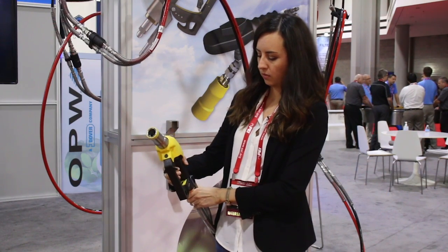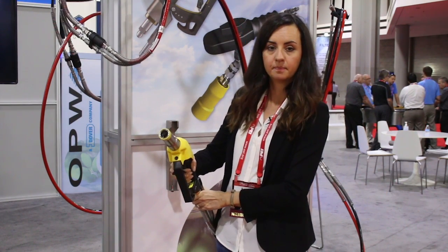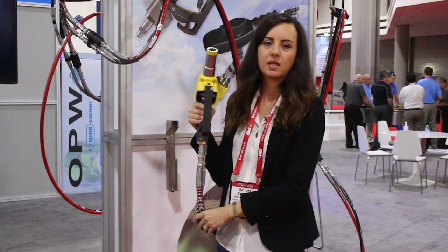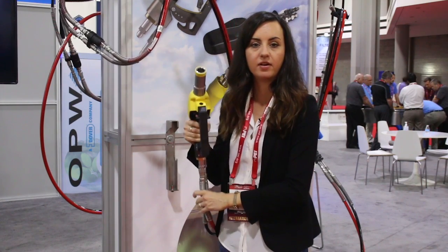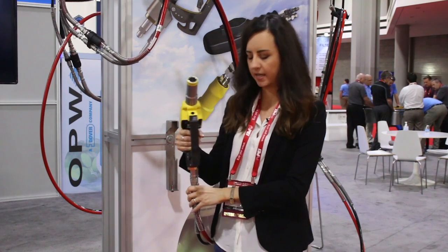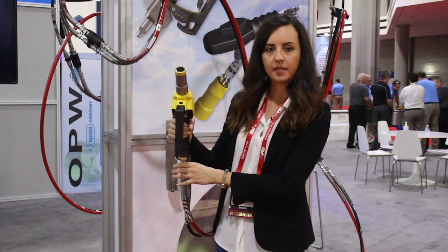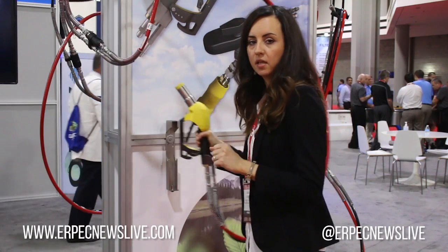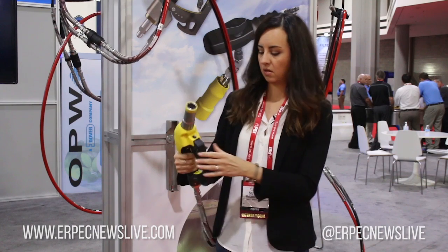It has a pistol grip mechanism you can lock and unlock with one click. Because the hose is under a lot of pressure it's very stiff and makes it quite difficult to handle, so it has a little swivel mechanism here which turns in any direction, making it much easier to handle the hose. I think this is really good.